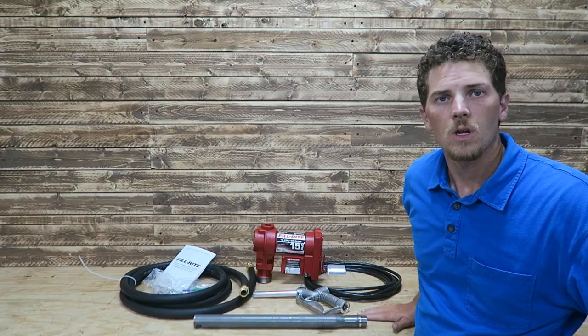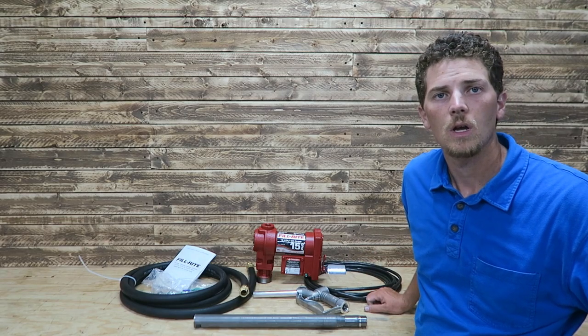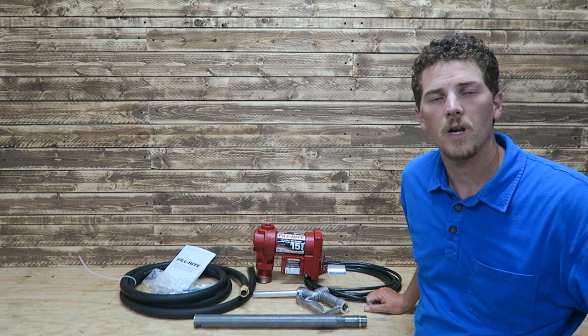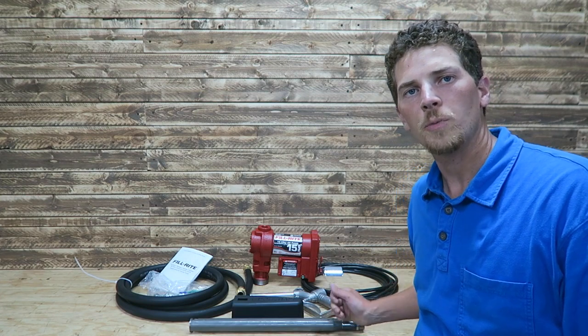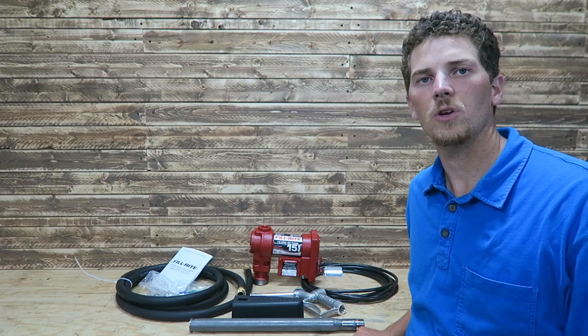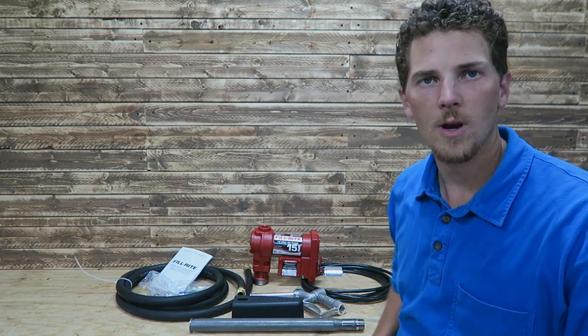Thanks for watching this video. I hope it helped you understand what might come with your fuel transfer pump — sometimes it's nice to get an eye on it before purchasing. Make sure to subscribe to the channel and check out future videos. I will be doing an install video on this as well as a future product review. Thanks for watching Thrifty Garage — please like, comment, and subscribe.